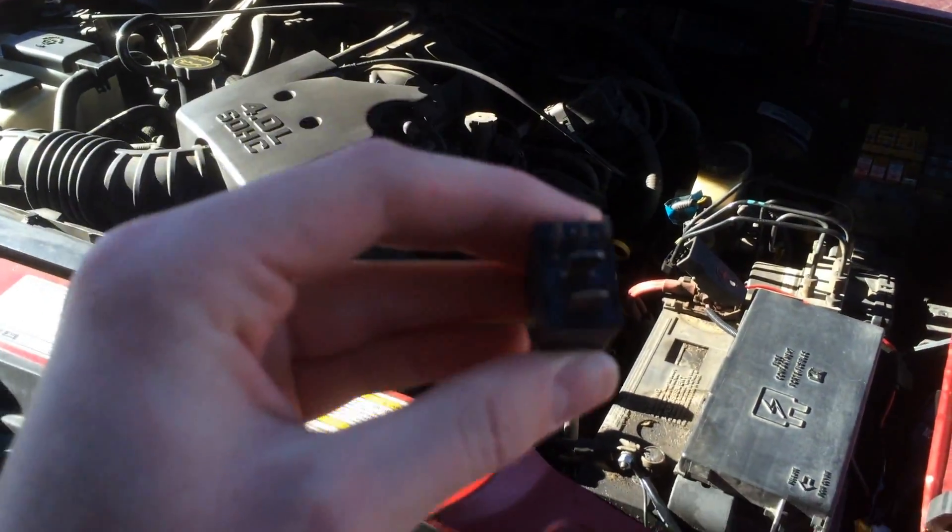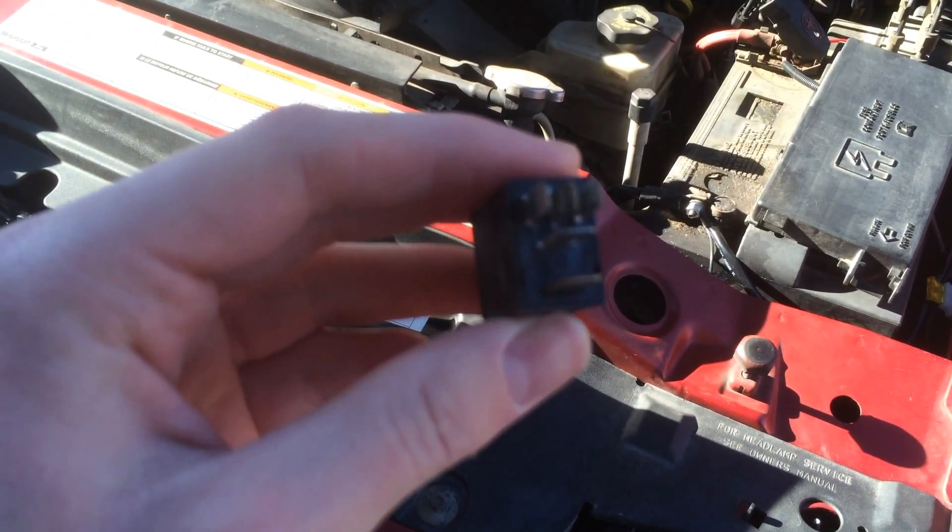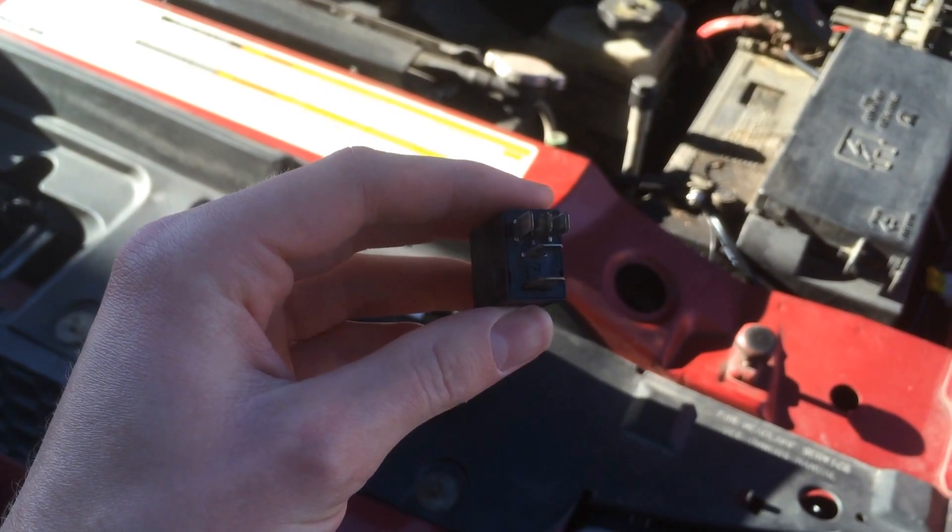So this is what it looks like — it's really not that big. You can see that there are five prongs on it.